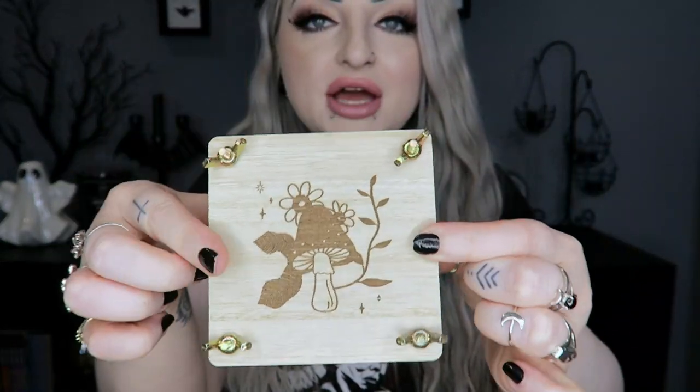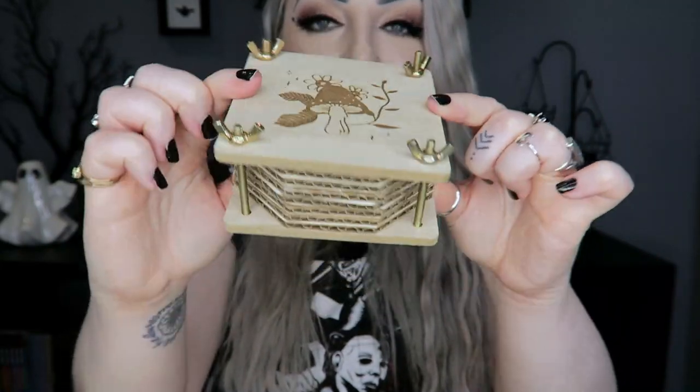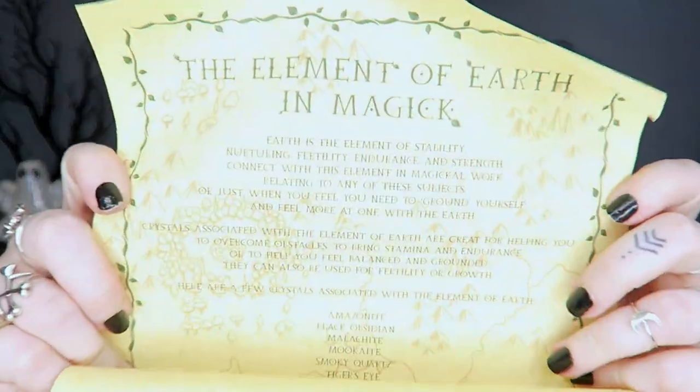As always we have our scroll, so I'll open this and hold it up in case anyone wants to pause and read it. This one is about the element of Earth in magic.